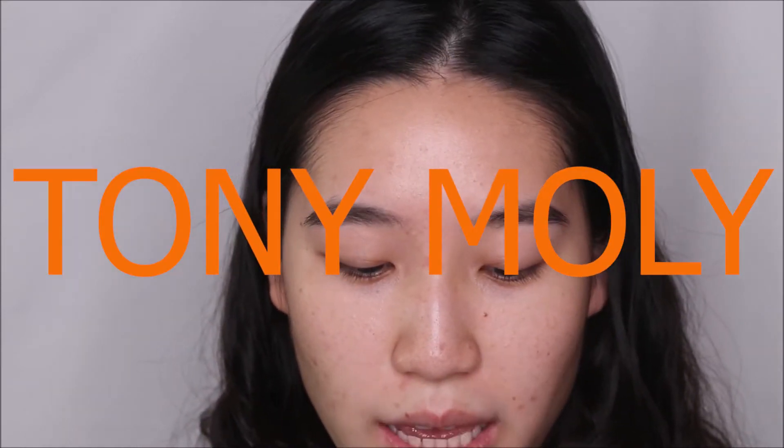Today's video is sponsored by Tony Moly. I've used a couple of their products before, and today I'm really going to be focusing on only Korean products, simply because this is going to be a Korean look and I like Tony Moly's formulas.